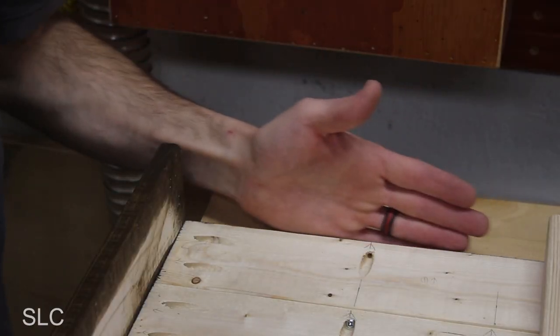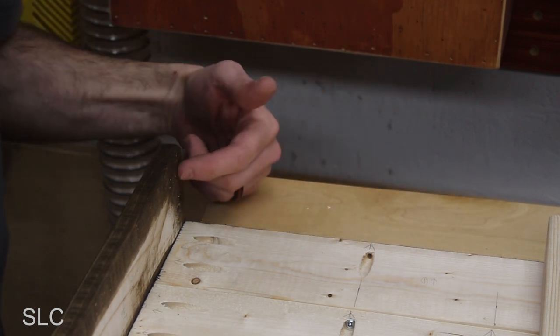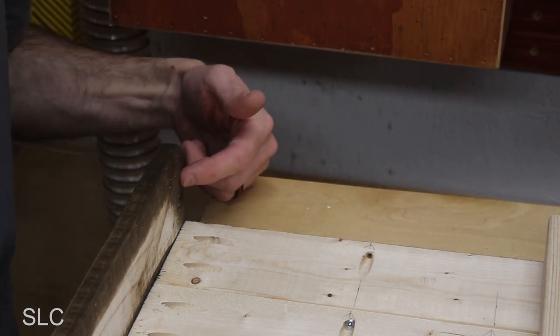To attach the top trim piece, I have some pocket screws for the top, but I completely forgot to put one here on the side. Fortunately I have a jig that will allow me to put pocket screws in tight locations. If you don't have one of these, I'll put a link to that in the description.